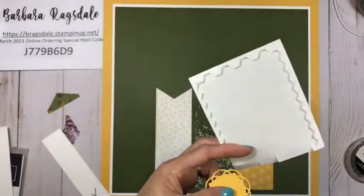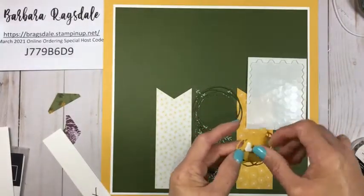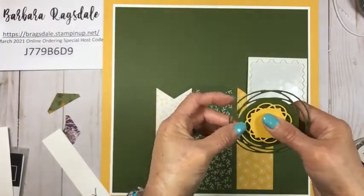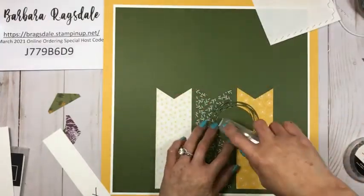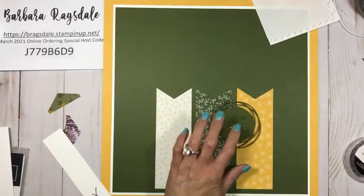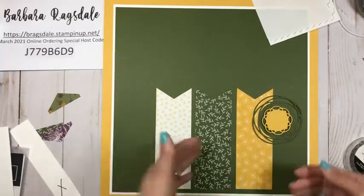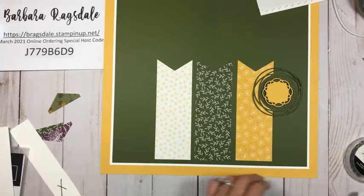When you're almost out of your dimensionals, always use around the edge — those are always very usable pieces. We're just going to pop this one up with a dimensional, and then we don't want too much dimension on this so let's put some adhesive straight on that and put this off to the side. We're going to work from the bottom and then work our way up.